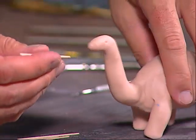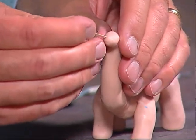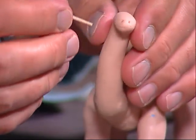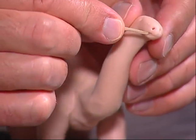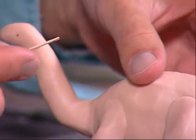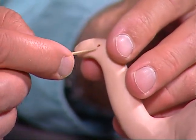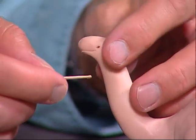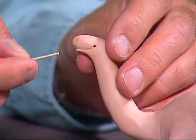Next we make the nose — just go like this. We want a happy dinosaur, so we're going to make almost like a little smiley face on him. Then we do the same on the other side. He's a happy dinosaur!